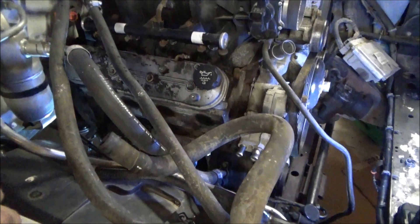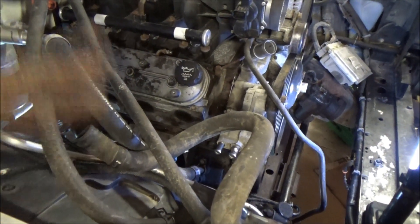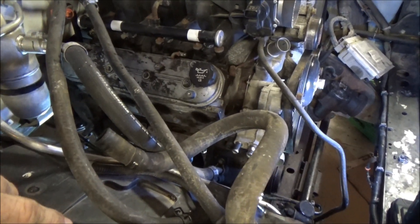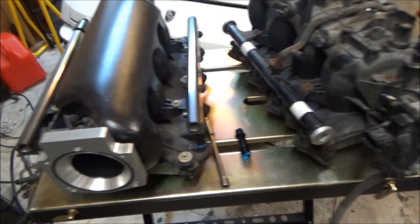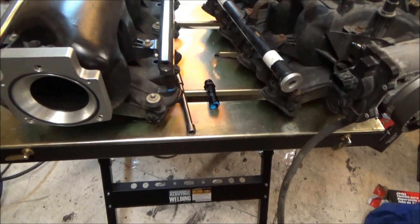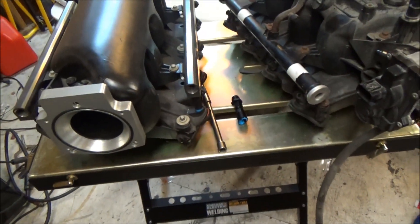Technically you wouldn't have to remove the intake — you can leave it on, just take off the fuel rail and pull the injectors out. But since I'm switching intakes it just makes it easier. Here are the intakes side by side. Some of this doesn't pertain to most of you because most of you will just be using the stock one.